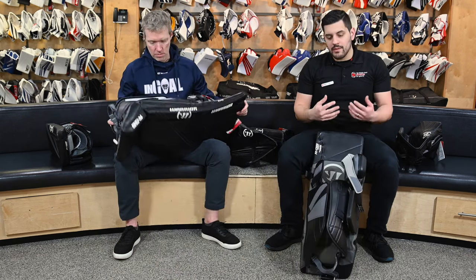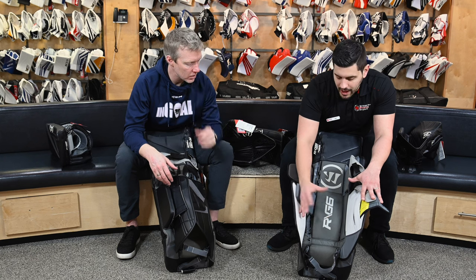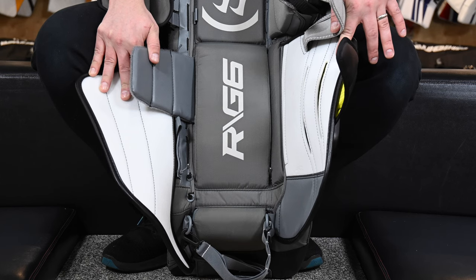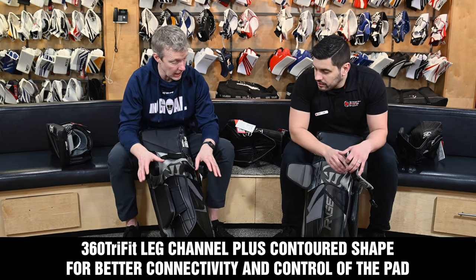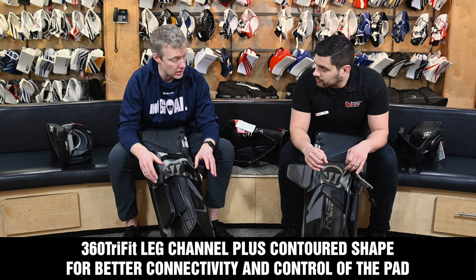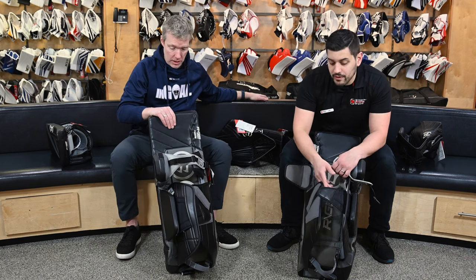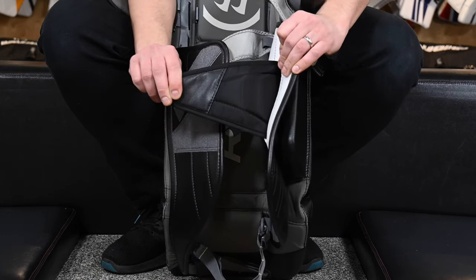Moving on to the back and the leg channel — we've seen some updates and changes. Warrior has puffed out the shin versus the G5 and previous models. This gives more connectivity to the pad and helps aid in rebounds, as we're losing that dead air between your shin and the actual pad. The more tight and connected that is, the better rebound quality — you don't have that pad pushing in and wanting to rebound back out. This is a pretty open leg channel, yet the idea is to maintain more connection between the front of the shin, down around the ankle, and the back of the pad. You can get it quite tight because Warrior has also added an additional strap slot, something that came out in the G5, to really tighten up that leg channel.